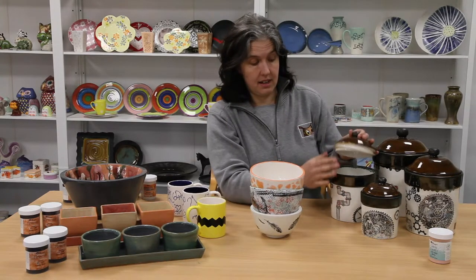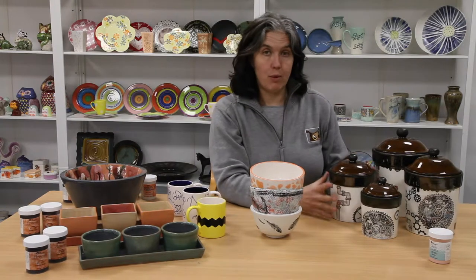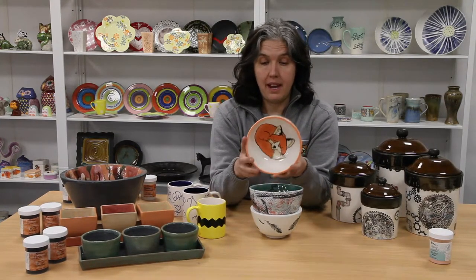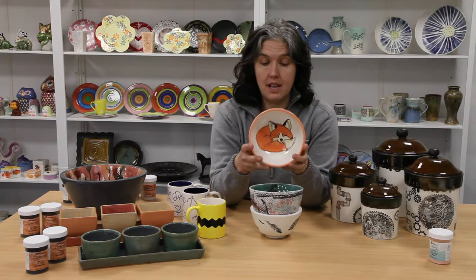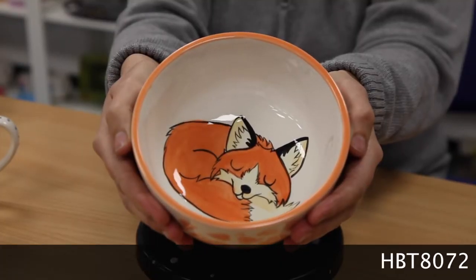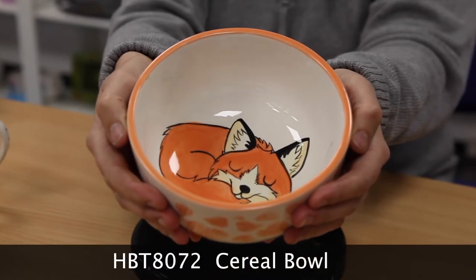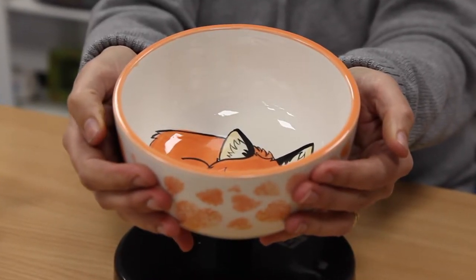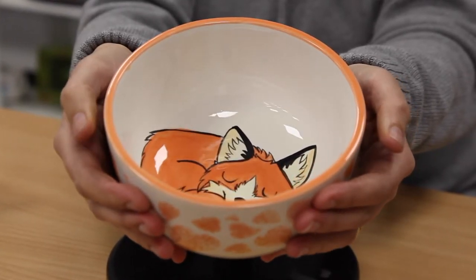These canisters come with a seal in the lid now so it makes them almost airtight. We've also been playing with a new shape which I think is quite lovely, and we've used the Mako stencils and just sponged some colour through the stencil, which I think gives a beautiful finish.